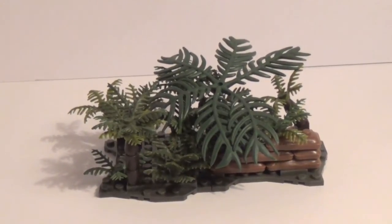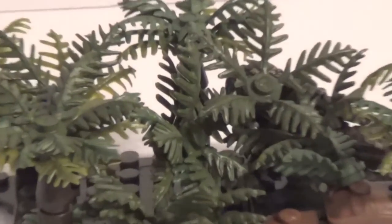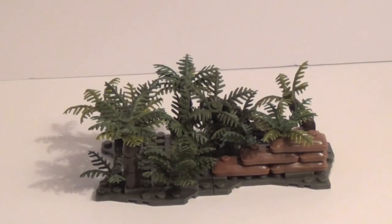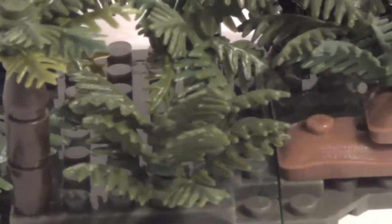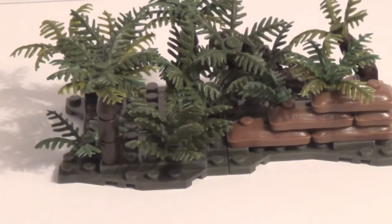If you have a lot of plant pieces and want to do something like this, I highly recommend it — it looks very cool. Even for me it's a little hard to see in person. If you have the Jungle Trooper set and this set, you can make a pretty cool diorama. Put the Ghillie guy in there and make it look like a little jungle. If you buy a bunch of this set and the Jungle Trooper set, you can get a bunch of plants and make a cool little diorama.